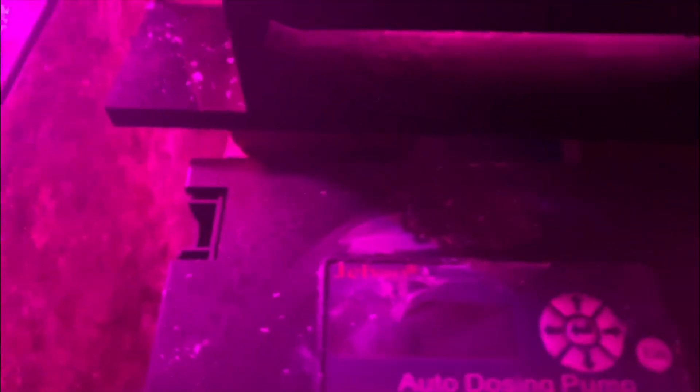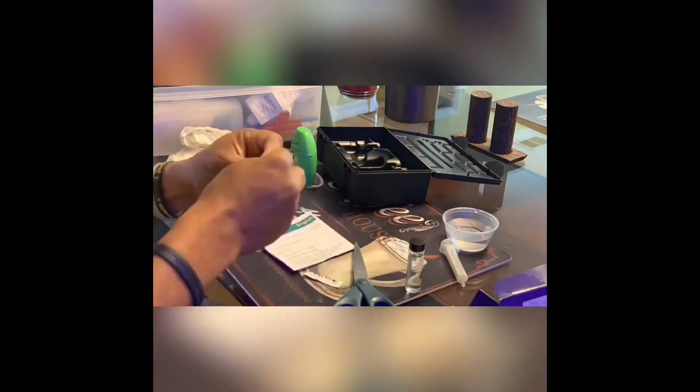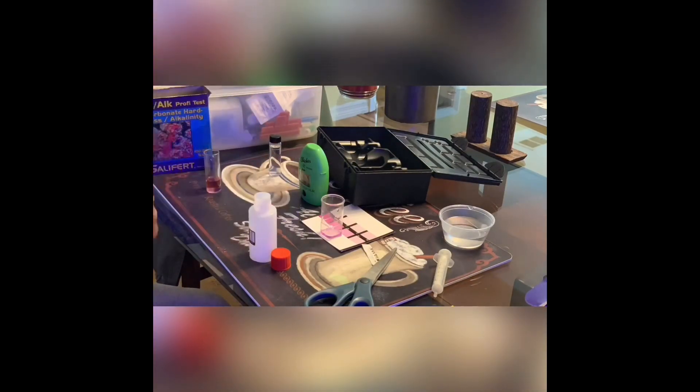I wanted to test the water, but I couldn't because my Jebel doser took a dump — it was inoperable, so nothing was being dosed in the tank. I went on Amazon, found same-day delivery, and purchased a brand new doser, then calibrated it. After about a week I started testing, and that's what lets you know where your numbers are. In my case, my alkalinity jumped from 8.5 all the way up to 11.